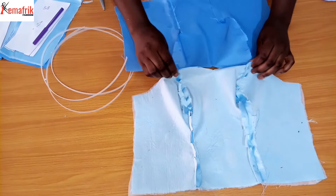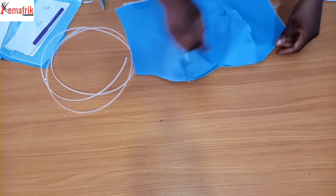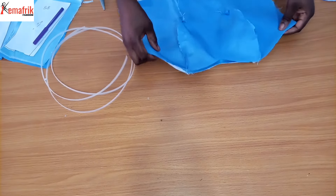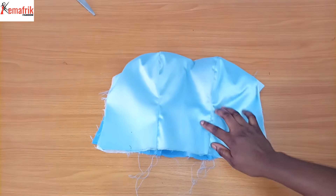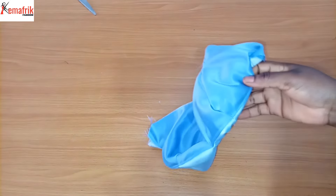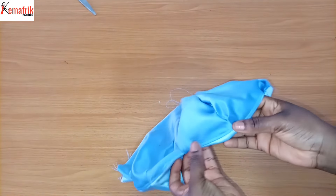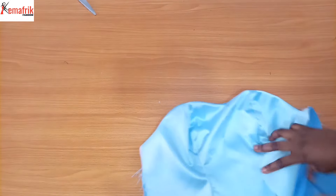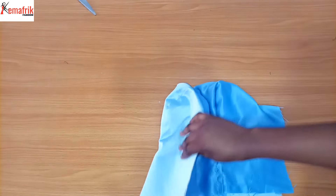I've completed the topstitching and this is what I have at the front. Now I'll be sewing the lining and the fabric together by half an inch along the neckline from one edge to the other. Remember, we are not making use of a sleeve. Once that is done, I went ahead to notch and topstitch on the lining and the allowance. This is what I have right here. I'll set this aside so we can work on the back piece.